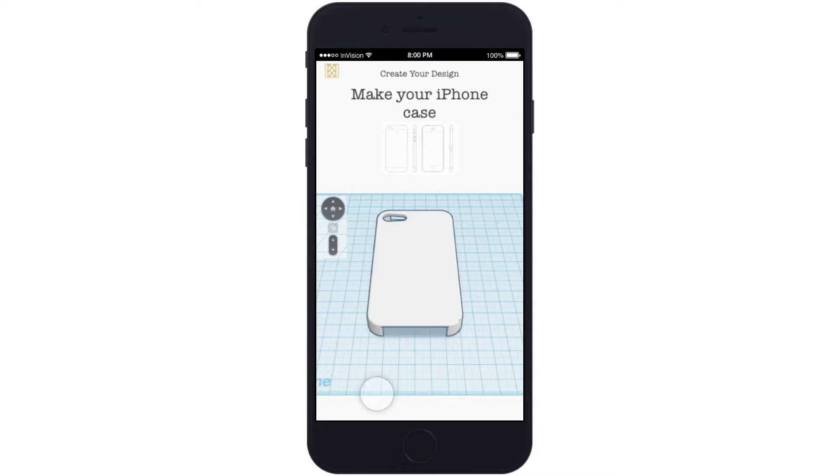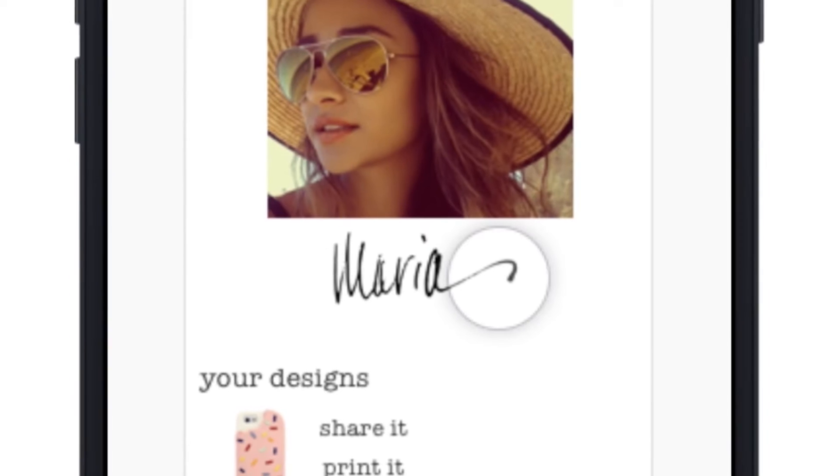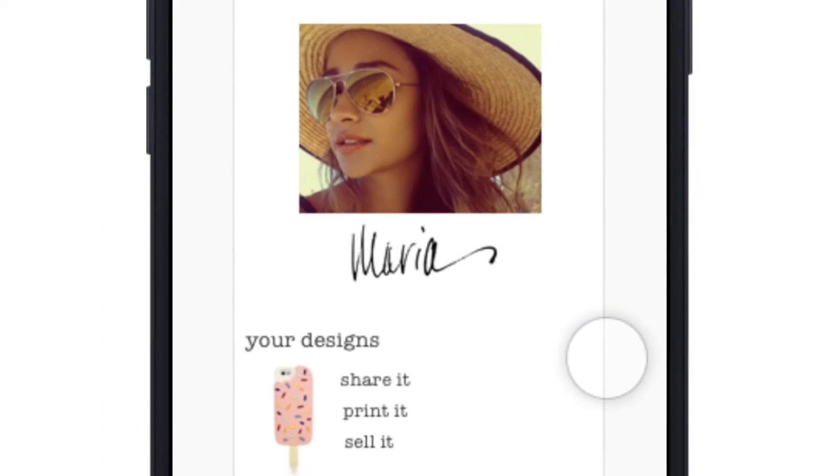Save your design. When you're done, upload your design to your profile and share it with friends. Using AR technology, your friends can see what your new case looks like in real life on their phones.